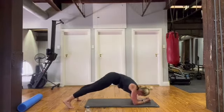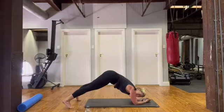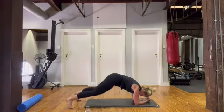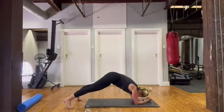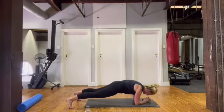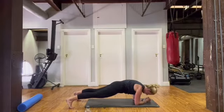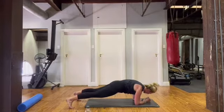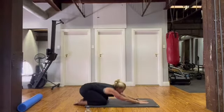Breathing out, tummy pulled in. Fifteen seconds then we're going to hold that downward dog, then back into the plank. Arms are slipping — keep it up. Three, two, one — coming back into that plank: nose in front of your hands, shoulders down and back, tummy pulled in, squeeze your bottom, breathing, pushing those elbows into the floor. Fifteen seconds to go, keep going, keep breathing — ten, five, three, two, one — stretch it out. Well done!